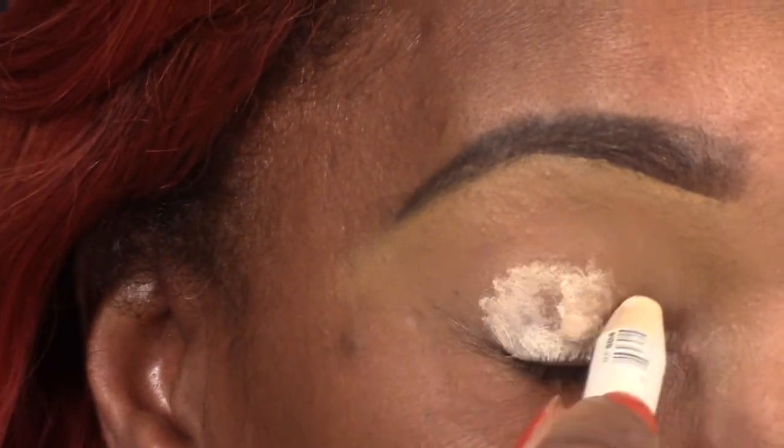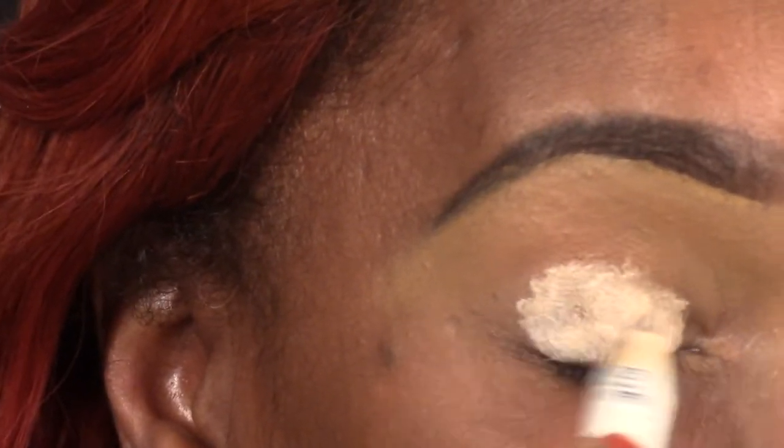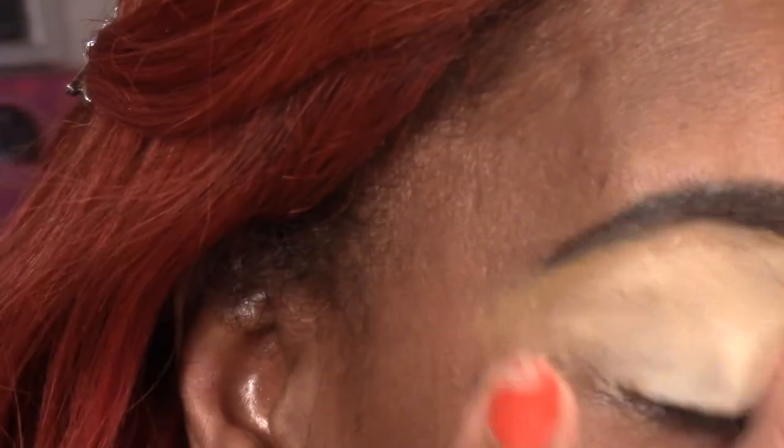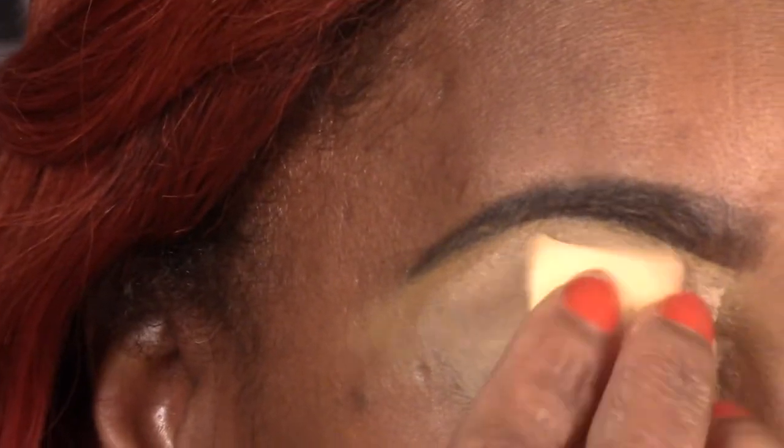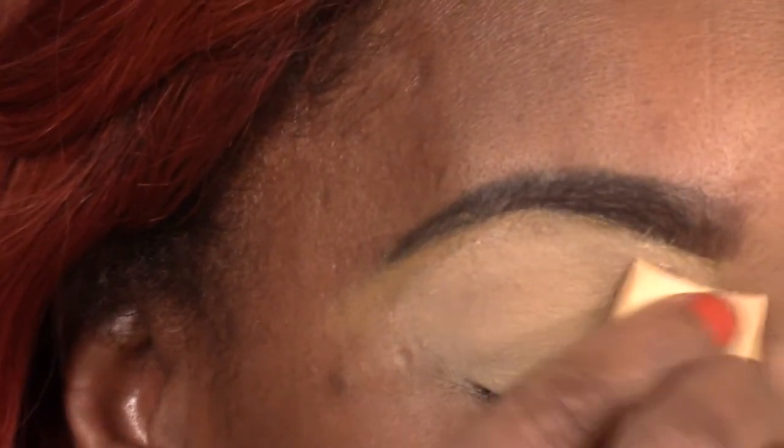We're going to start off as normal with our base. I'm using NYX milk and we're just going to blend that all the way up to the brow and blend it out as much as you can. Then I went in and set it with the translucent powder — I used NYC for that.